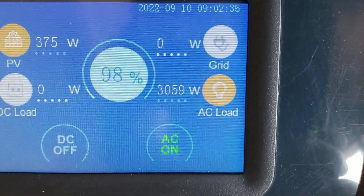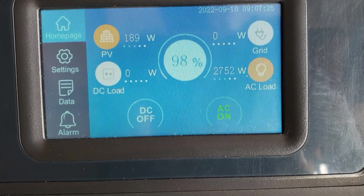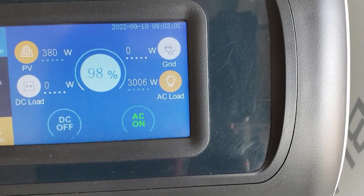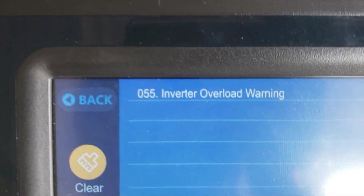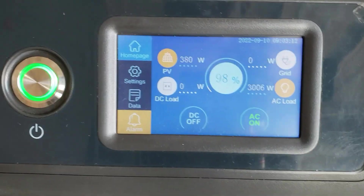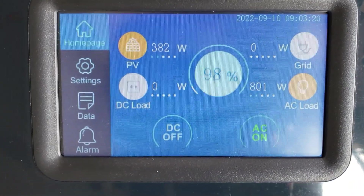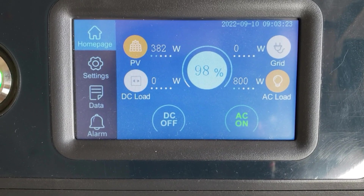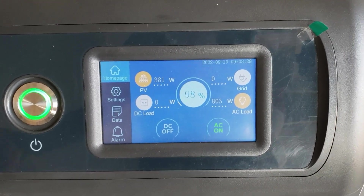Okay, 3,059 watts on this unit and over here we're pulling 2,755 — right at 3,000. An alarm came on: inverter overload warning. Let's clear that alarm. The heating element just went off — it should cycle back on. That means the dryer just reached temp. It's an electric dryer, so once it cycles back on you should get another heavy load.